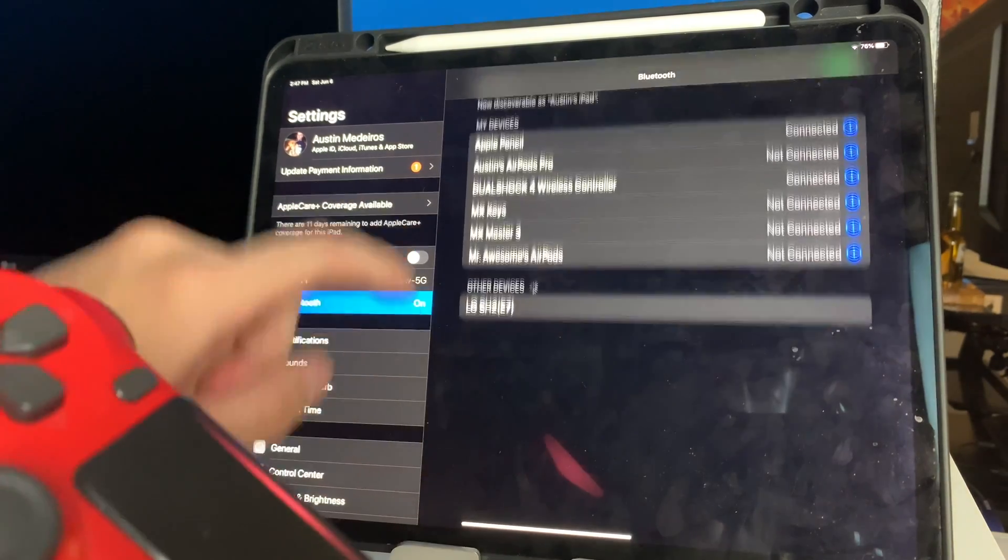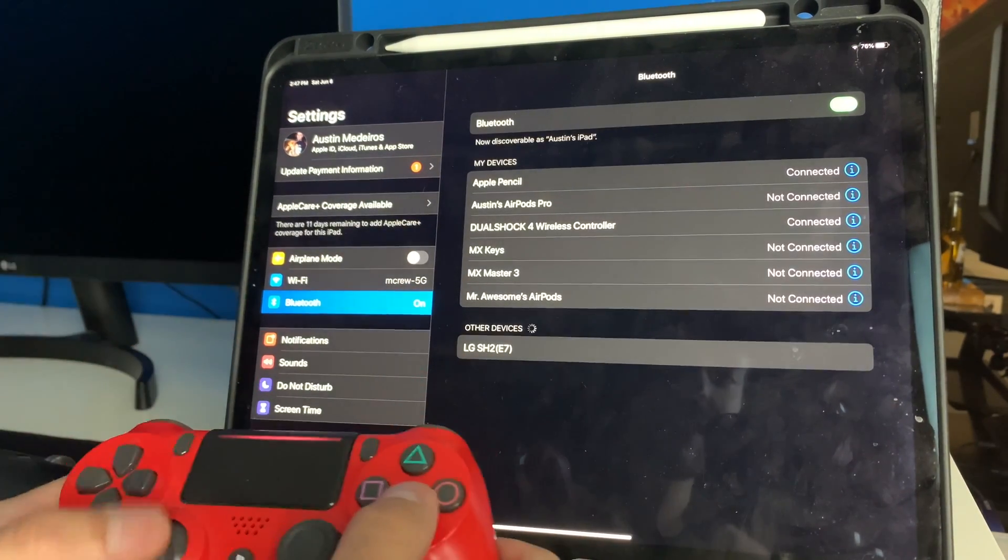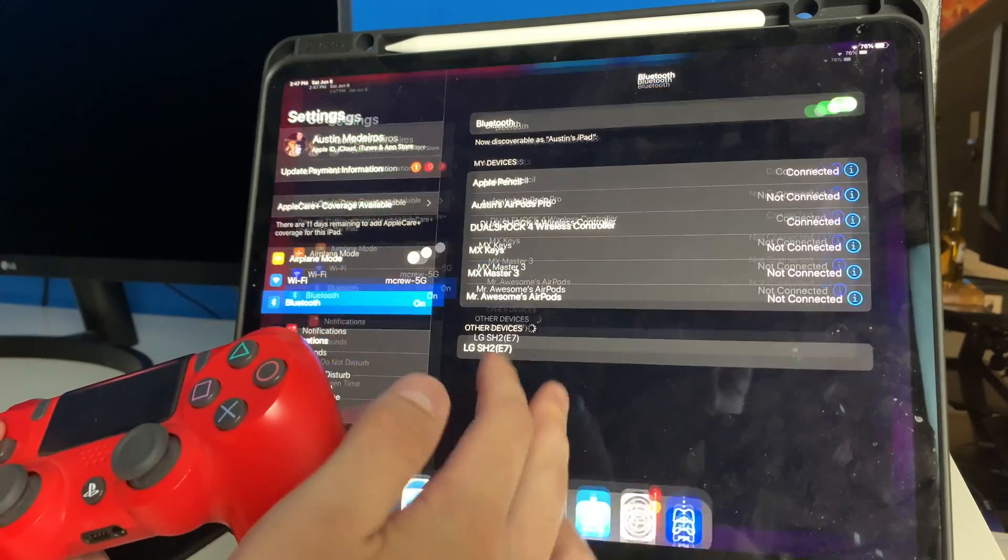There we go, it's connected. Now you can't really navigate through your actual iPad OS with it, but it works great for games.